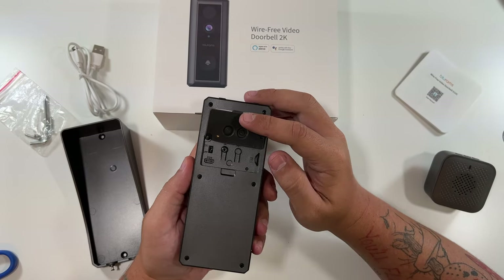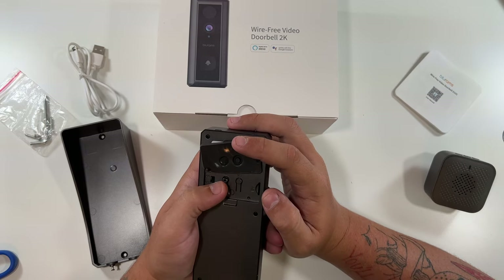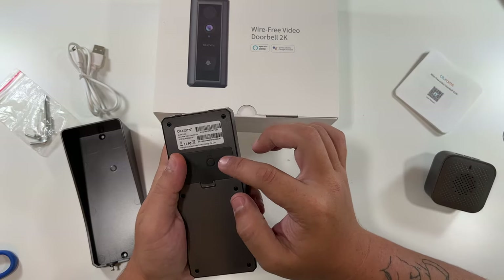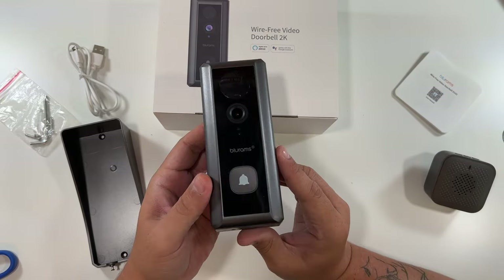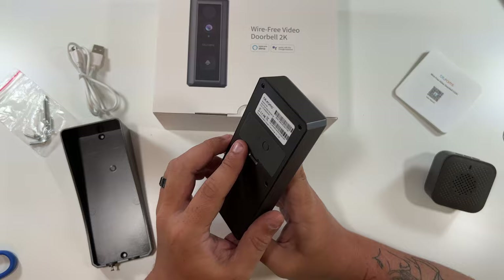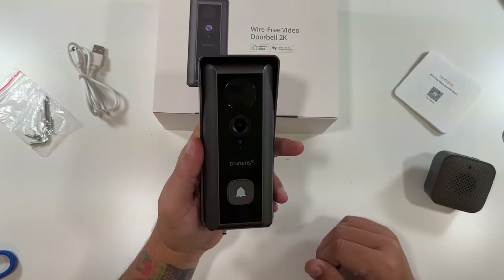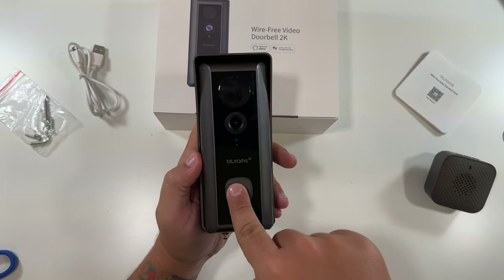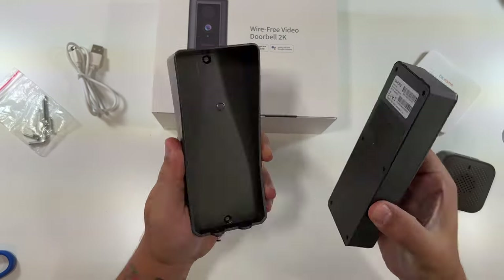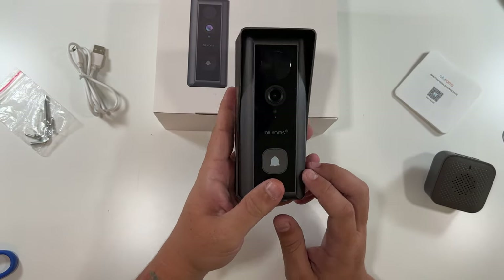On the back there's a micro SD card slot, an on/off button, a reset button, and a power button — nicely hidden to keep it waterproof. The front is a very nice-looking doorbell. It doesn't look bad on the front of a house at all — smooth design and you know exactly where to press. You don't have to deal with any wires; just screw the plate into the wall, pop the doorbell in, and you're good to go.